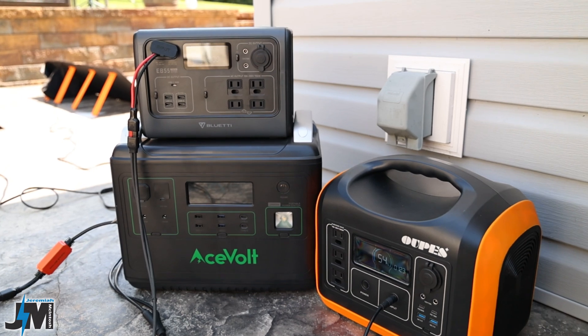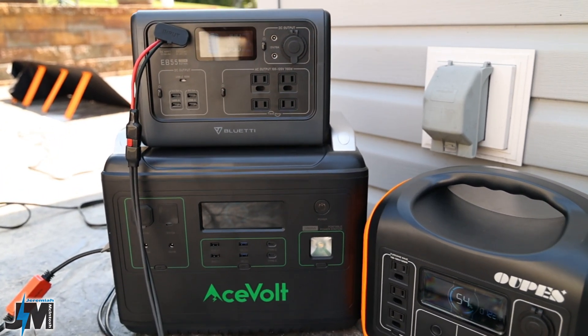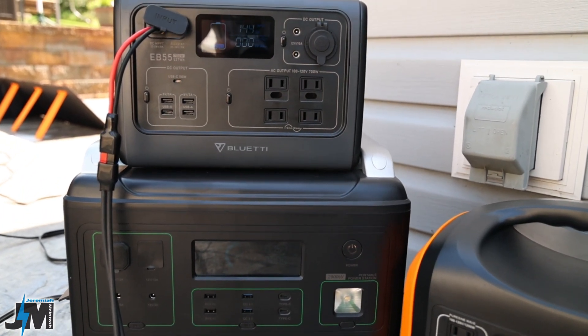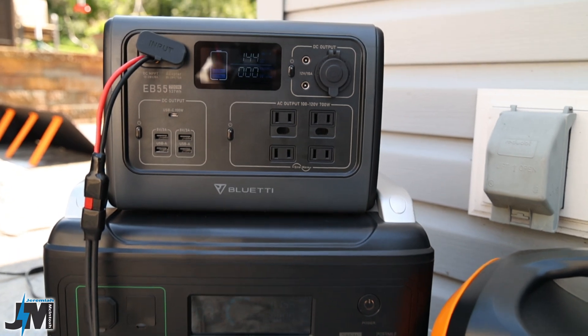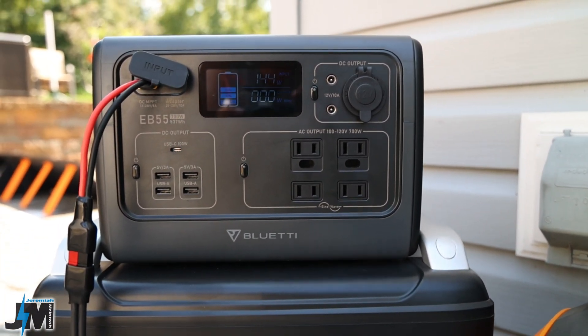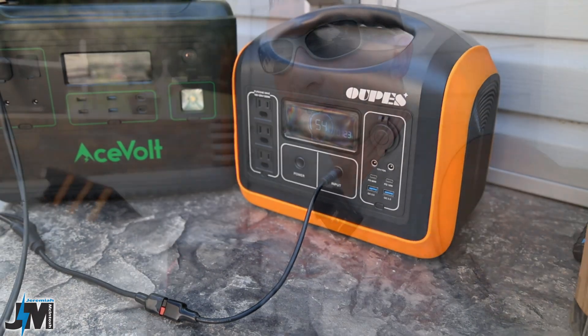We're trying it into some different solar generators. I have the AceVolt generator, which won't limit the power of these panels since it accepts up to 20 amps and 500 watts of solar charging — so we'll see the full potential of this panel. We'll also test it with the BlueEddy EB55 and the OPEZ 1200 watt portable solar generator.